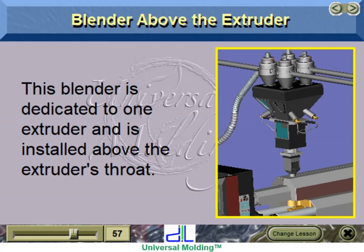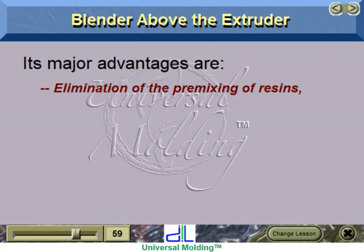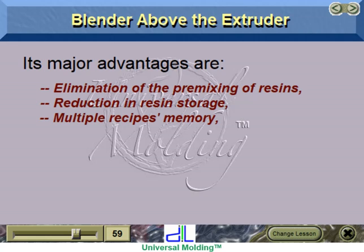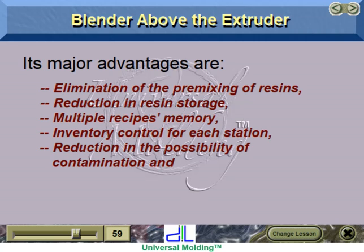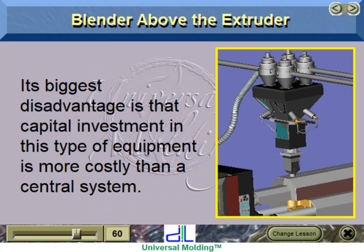Blender above the extruder: this blender is dedicated to one extruder and is installed above the extruder's throat. The objective is to add and blend materials for immediate process consumption. Its major advantages are elimination of pre-mixing of resins, reduction in resin storage, multiple recipes memory, inventory control for each station, reduction in the possibility of contamination, and drastic reduction in labor costs since the ingredients are automatically conveyed to the blender. Its biggest disadvantage is that capital investment is more costly than a central system.